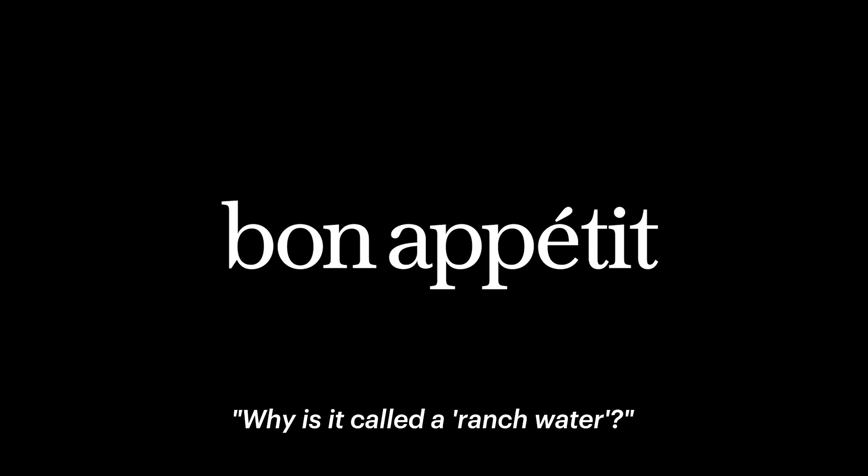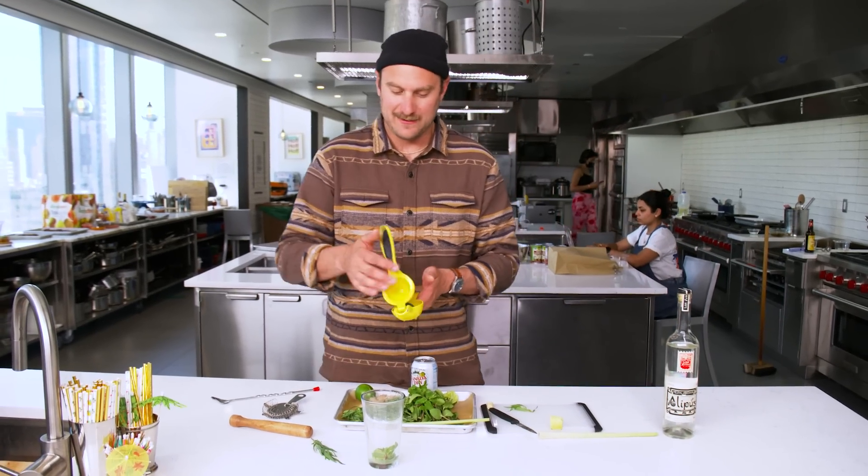Why is it called a ranch water? I don't know, man. That's what they call it down in Texas, Mexico. Like a spa water, but down in Texas we don't have spas — we've got ranches. So I think that's why. That's my guess. You might want to fact-check that.